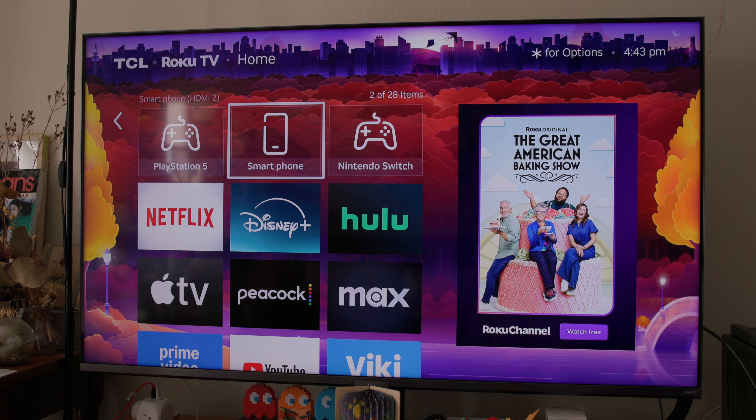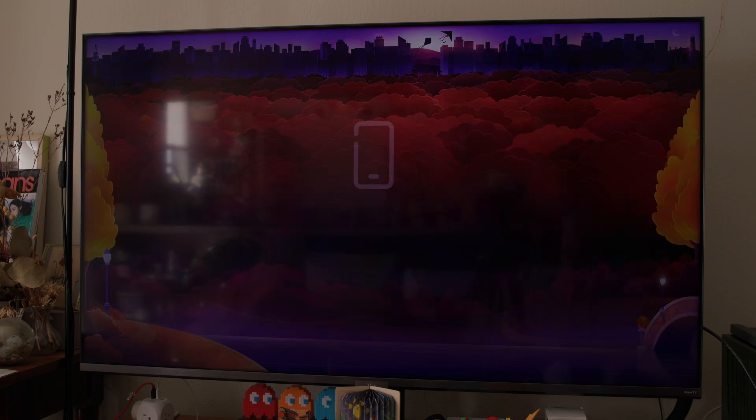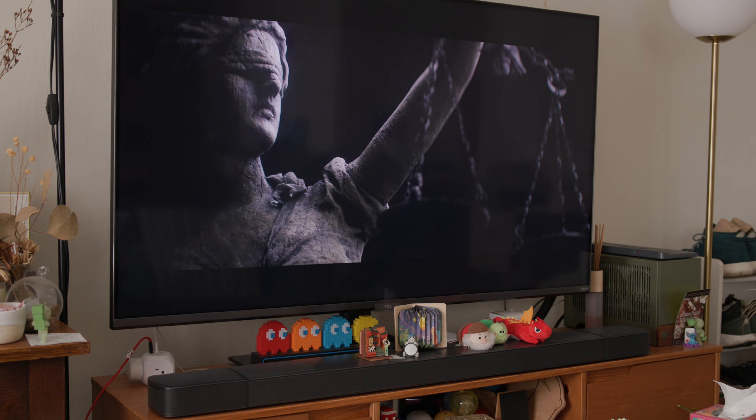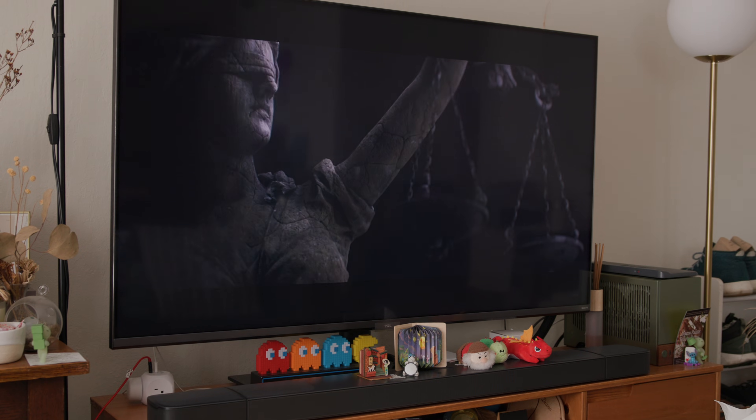On your TV, choose the HDMI input that you plugged the cable into and you should see your iPhone's display on the TV. That's it! Now you can easily connect and enjoy your iPhone's content on the big screen.